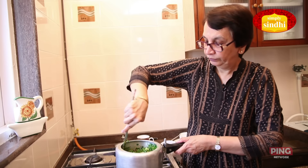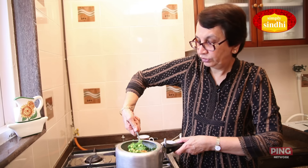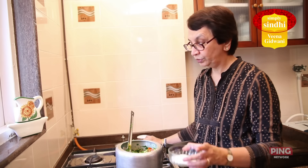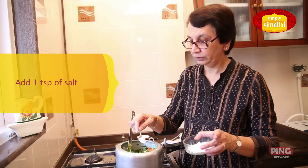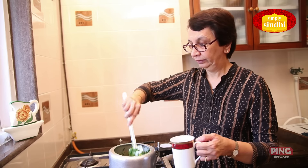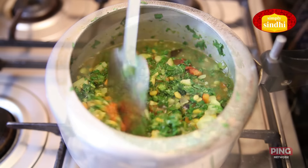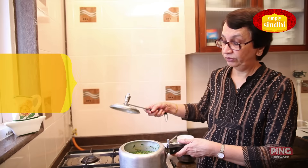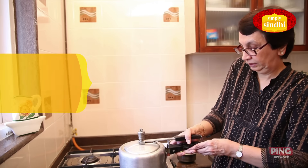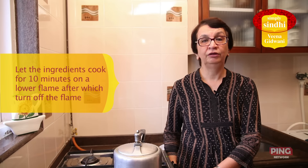And now it's time to add salt. Because we know exactly how much of everything has gone in, I am going to put one teaspoon of salt. Now I am going to add one mug of water and we will now let the palak pressure cook. I am closing the pressure cooker — the flame is going to be high till the first whistle goes. The first whistle has now gone off, so I am going to reduce the flame and we will cook it on low flame for 10 minutes.